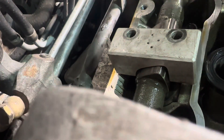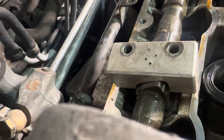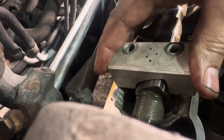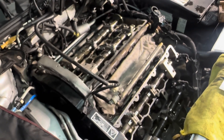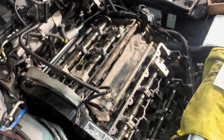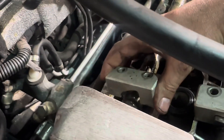The timing is out. What would that be - a tooth? Half a tooth? Would it be enough to create a misfire on cylinders 1, 2, and 3? Don't know. But it does have to get sorted - that's got to be the next step. The customer tells us the cam belt was replaced a couple of years ago and it's done hardly any miles since. He wasn't confident that it would be the timing, but yet there we have it.